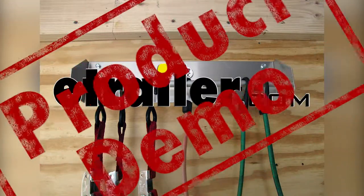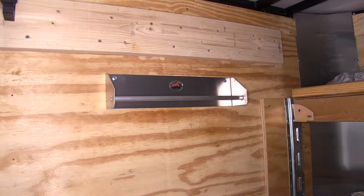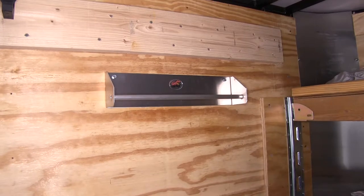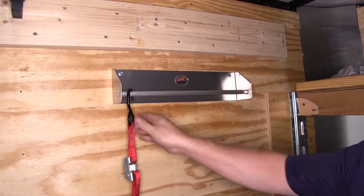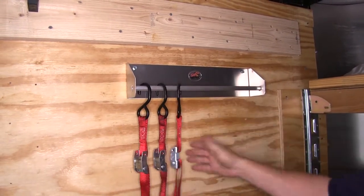Today we're going to be taking a look at the Toe Racks Aluminum Strap Hanger, part number TW SP25SHA. Here's what our Toe Racks Strap Hanger looks like. This rack can be used for cinch straps or cam buckle style straps, such as these.